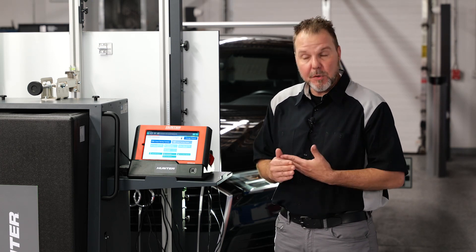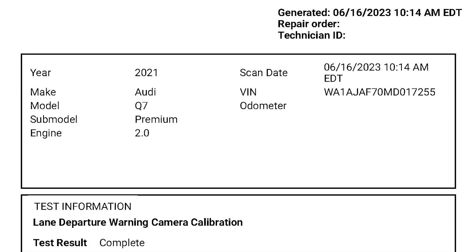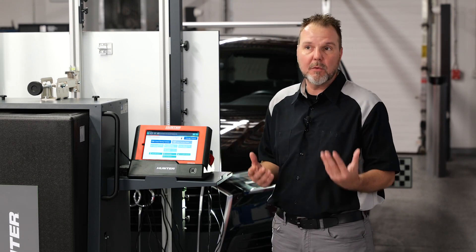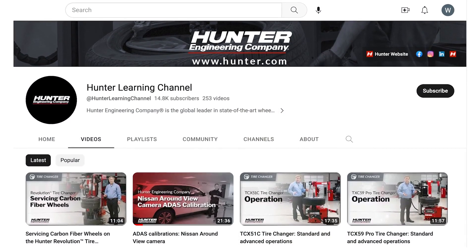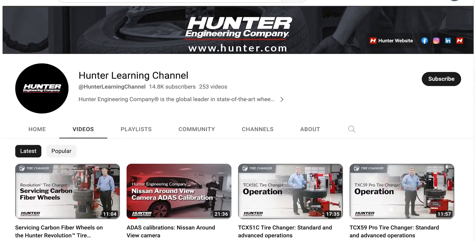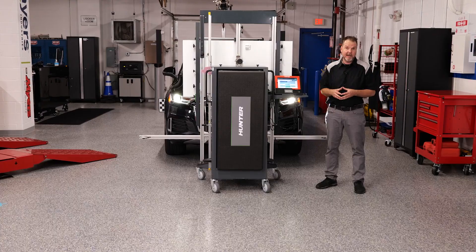You'll have a pre-scan, a post-scan, and a calibration report to provide to your customer — you can print them out or email them — proving everything was done correctly and showing anything else that was going on with the vehicle. I'm going to go take it for a test drive and hopefully get it back to the customer. Make sure to check out many more of these Hunter ADOS-type videos on different systems that you can do in your shop. Thanks for watching — hopefully we'll see you on another one.